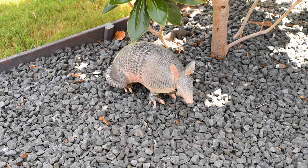Now before y'all start sending me your negative comments, let me assure you that no armadillo was actually hurt in the making of this video. In fact, the armadillo featured in this video isn't even from Texas — he's from Amazon.